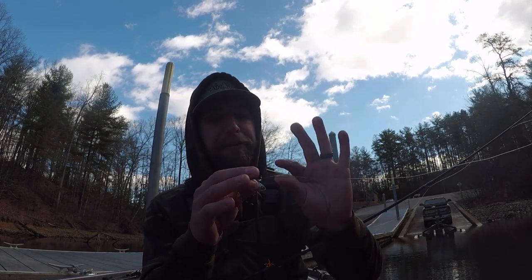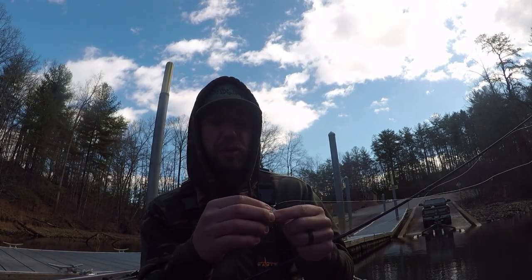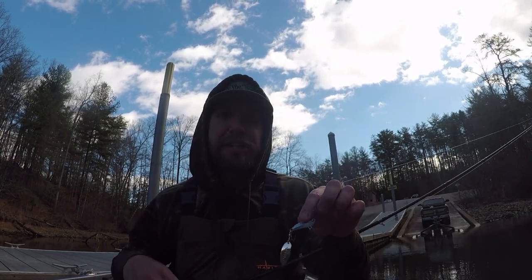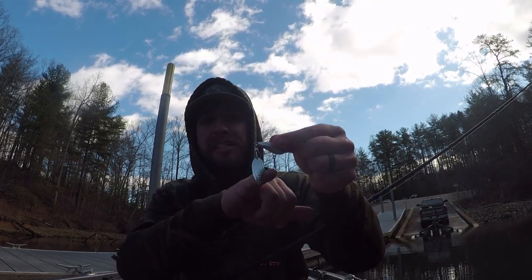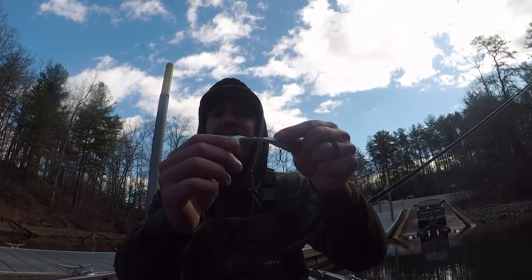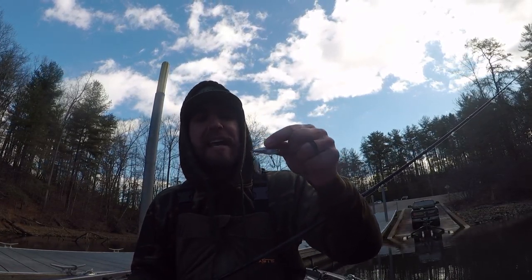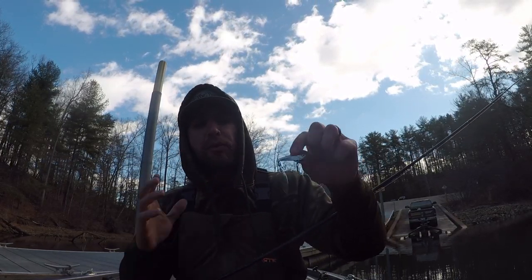I'm fishing it on either 12 or 15-pound fluorocarbon line — I prefer P-line, P-line Tactical, super strong stuff. I'm throwing it on a 6'10" medium-heavy fast-action Daiwa Tatula rod. A lot of people wonder if fish come undone with this bait. I've had so much success landing fish with it — it's got a small size 4 treble hook up front, maybe a size 5, and then that little double hook on the back. I've never lost a single fish with this bait, and I've probably caught close to 50 or 60 fish with it — big smallies, big spotted bass, big largemouth like the fish you just saw.